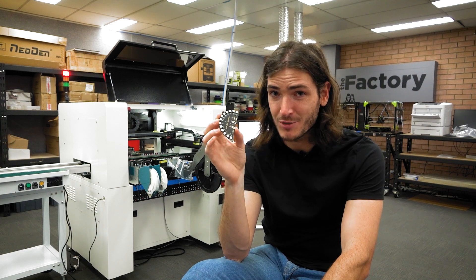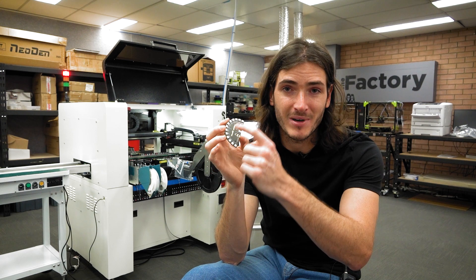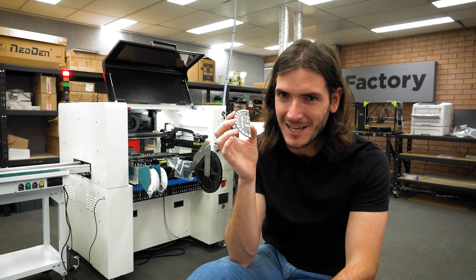And there you have it — our first finished product. I thought this was a good first go because it only uses one unique part, and who doesn't like blinky lights? These factory videos are a bit different from our usual style, so let us know your thoughts whether you like them or don't, if you have some feedback. If you have any experience with pick and place machines or electronics assembly, we'd love to hear from you — the best place for technical stuff is on our forums. Until next time, thanks for watching.